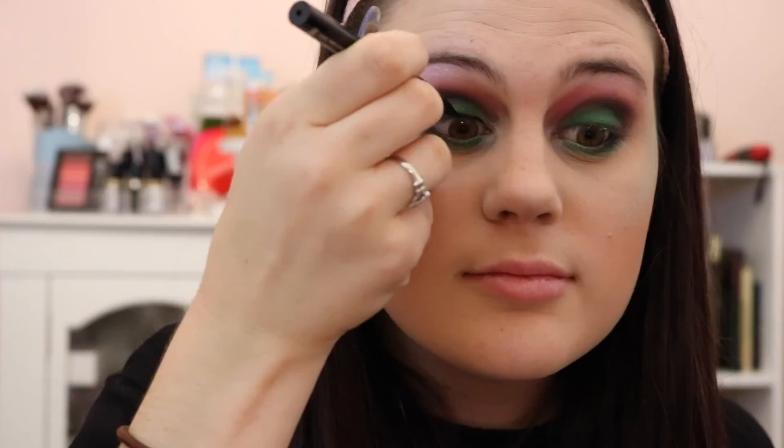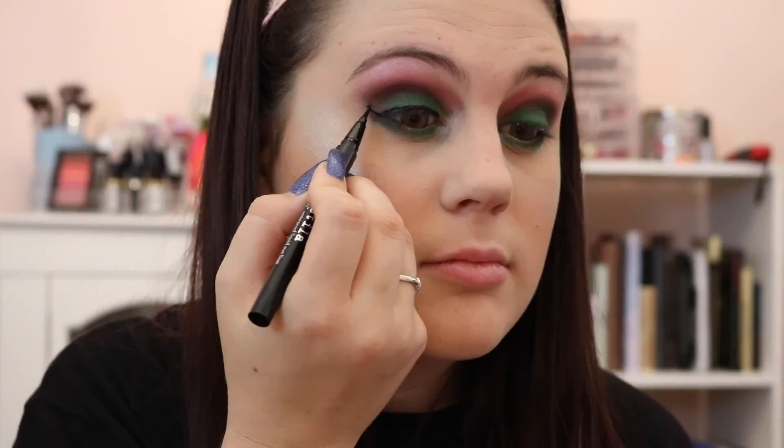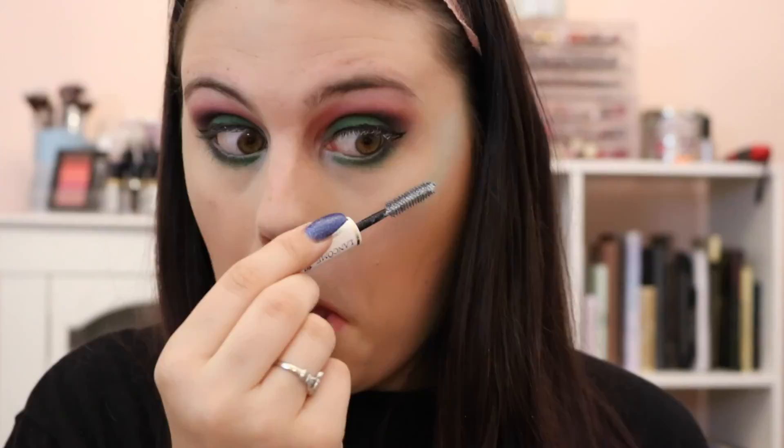Then taking the Stila liquid eyeliner in black, we are just going to do the basic wing. I really wanted a wing with this look — it's bold and weird and I just wanted a really nice wing. Then taking the Lancome Sils Booster XL Mascara Primer, we're just going to prime our lashes. Primer really gives lashes a more voluminous, thicker look. Then taking the Urban Decay Perversion Mascara, I'm going over that primer so you don't see any white. I really love this mascara — it gives really good volume and length.